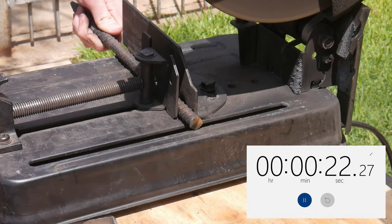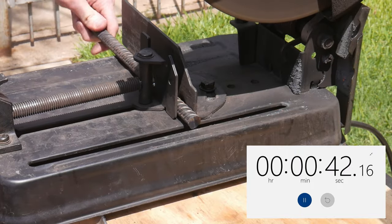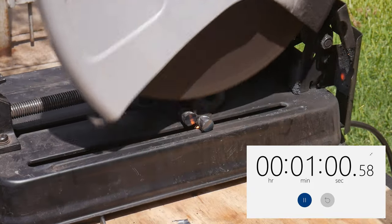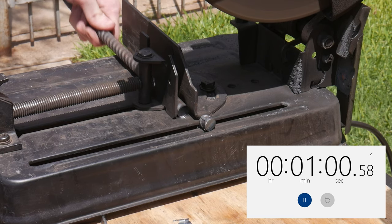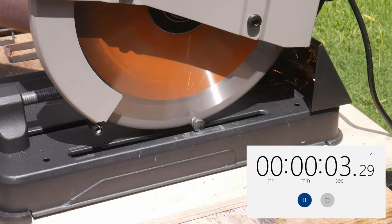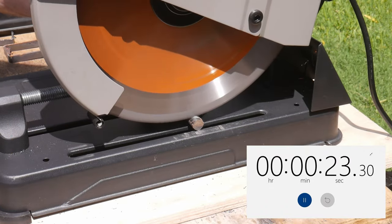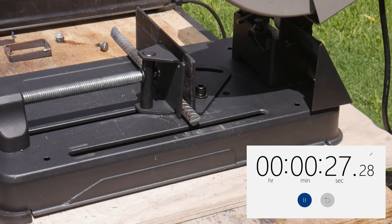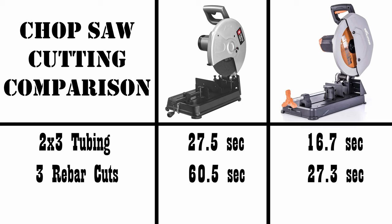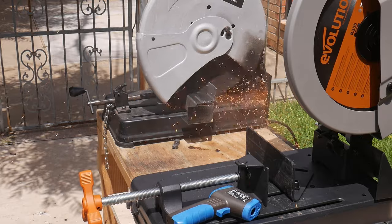While we had everything set up, I decided to do another speed test — this time with a piece of ¾-inch rebar, doing three successive cuts and timing the whole operation. The time for the abrasive chop saw was around one minute. It's worth noting that the operation and cycle time of these two saws when making multiple cuts was about the same, and the true performance differences in speed really come down to the blades themselves. Once again, the Evolution was able to perform the same task in about half the time.